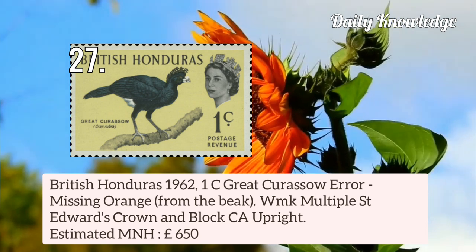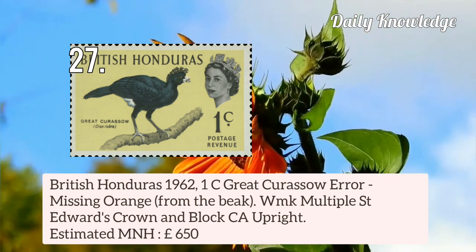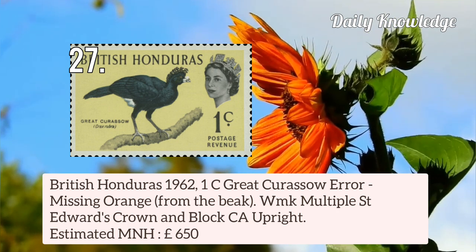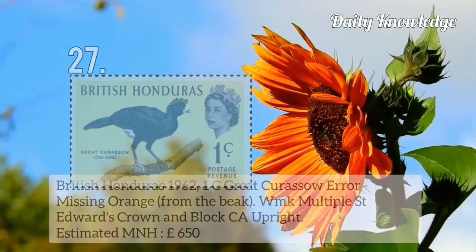Now this is British Honduras 1962 1c Great Curacao error, missing orange from the peak. Watermarked multiple St. Edward's Crown and blocked CA upright.